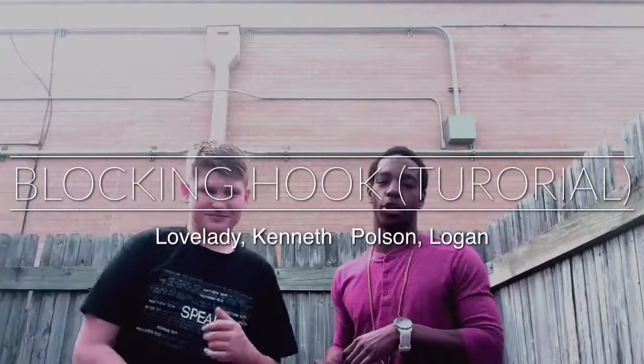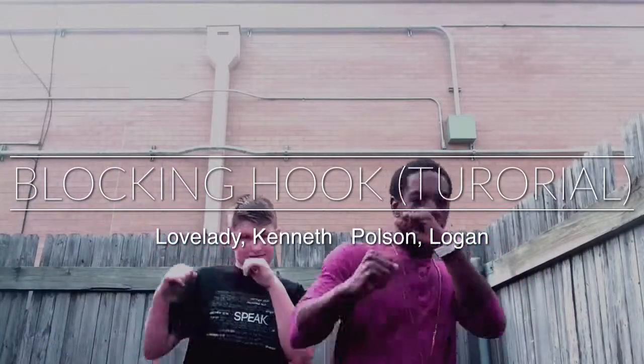Yo, what's up? In today's video, we're going to be showing you guys how to block a right hook — or left, either way it go. Alright, so Logan, I'm going to be the one that's throwing the punch, and Logan's going to be showing you guys how to block it.